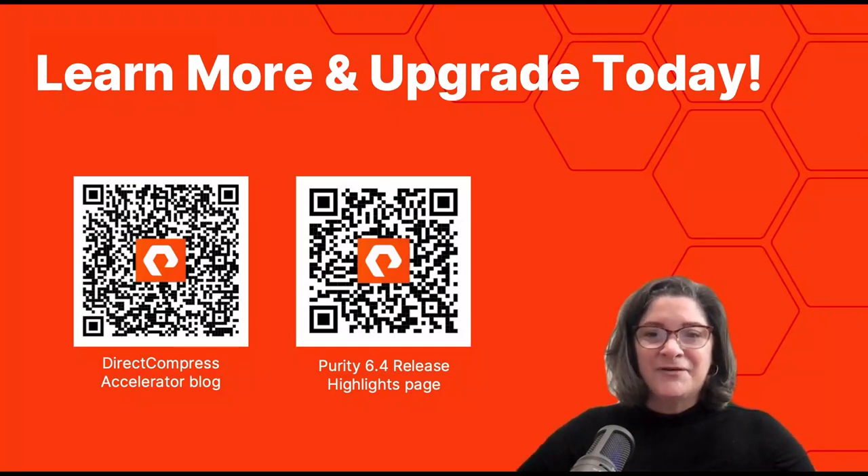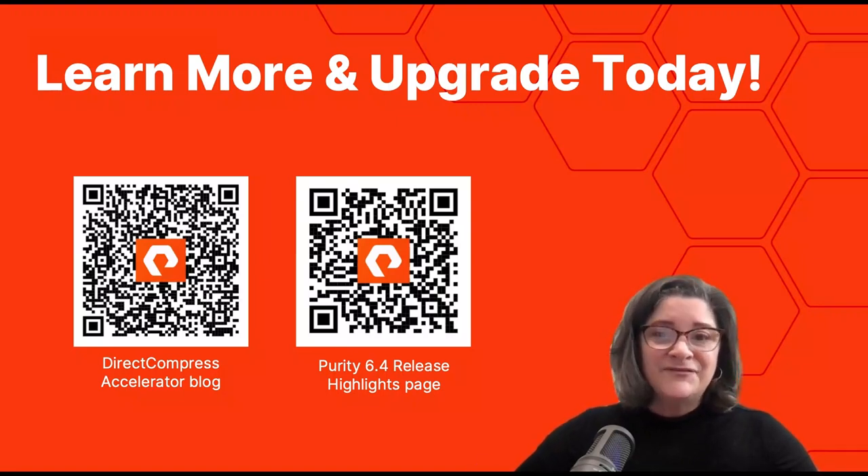To get more details, read the Direct Compress Accelerator technical blog. You can also check out our Purity Release Highlights page, where you'll find links to more blogs, videos, release notes, and other information — plus information about all the Purity 6.4 releases. Thank you, and see you again soon with our next FlashArray announcement.